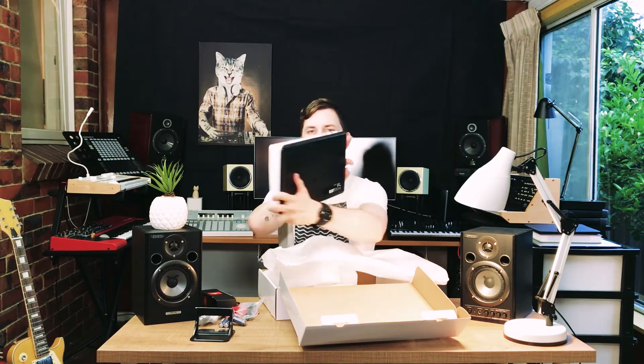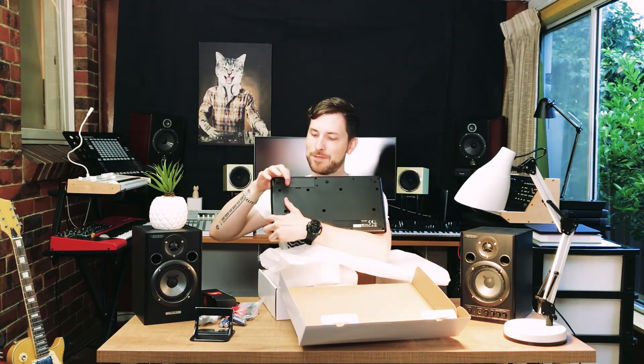So we're gonna be reviewing this and going through all the inputs and outputs. Battery operation on the back — very nice indeed. iRig Keys iOS. Let's look at it and check out what it can do and what use it is in the studio.